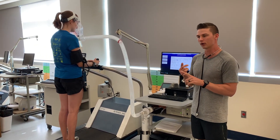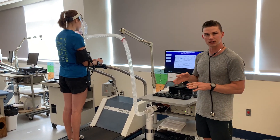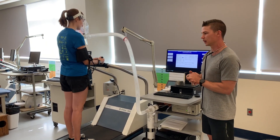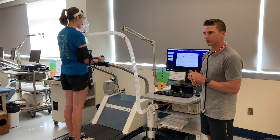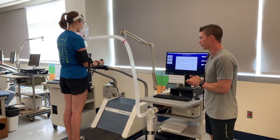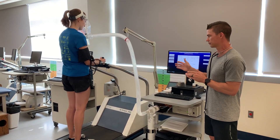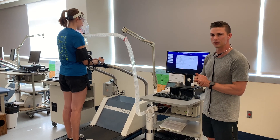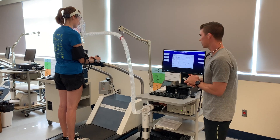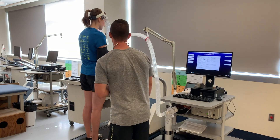We are going to record her heart rate, blood pressure, and RPE for each stage of the BRUCE protocol. The BRUCE protocol has three-minute stages and we go up sequentially in grade and speed for each stage. For each of the stages we record blood pressure, heart rate, and RPE within the last 15 seconds of each stage. I'm going to get Betsy started here and then we'll walk through the measurements after we get started.